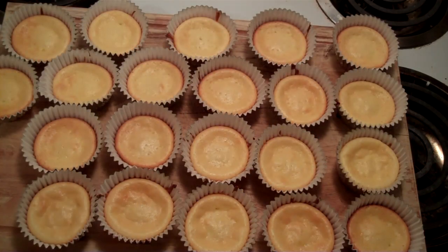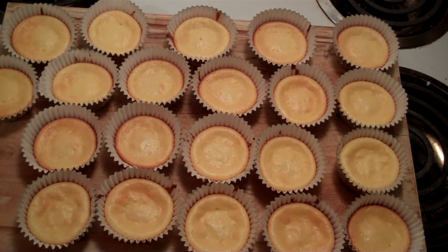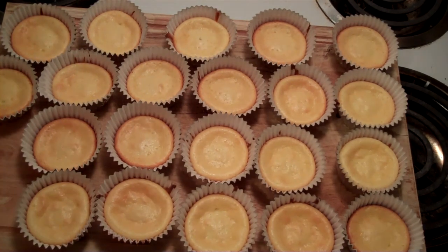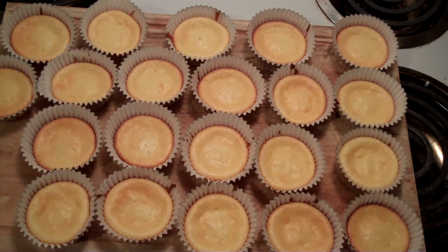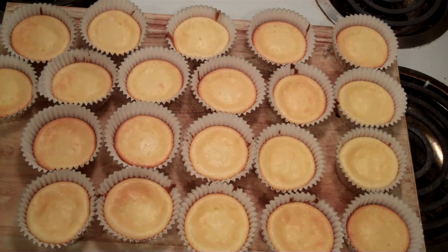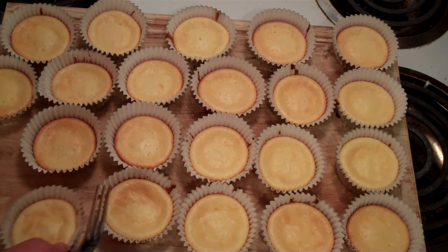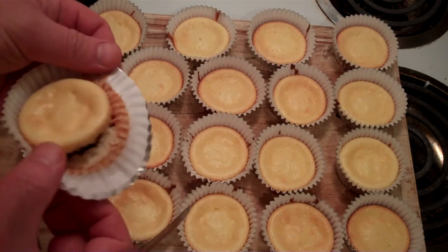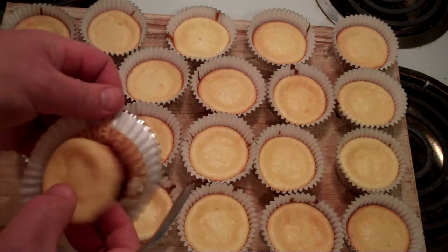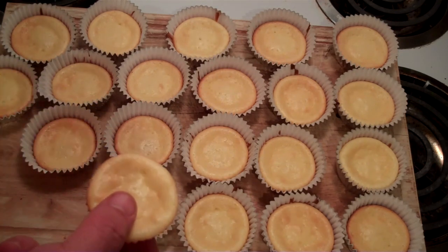I'm a lucky man. Look at that — I think there's like 22 of them. Looks like it worked out. I wanted to give you a good overhead view of what they look like. Let me turn the light on so you can see how they cooked. You can just pull the cup away and that leaves you a nice little cheesecake.